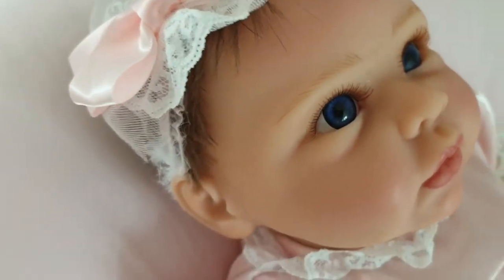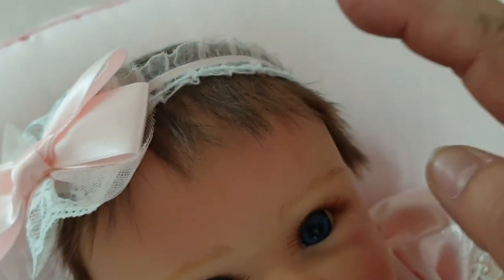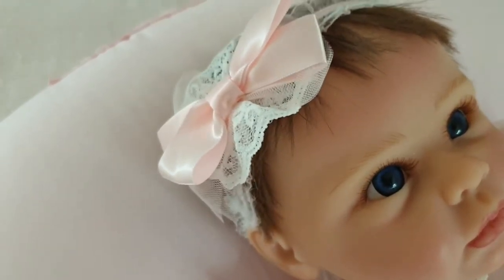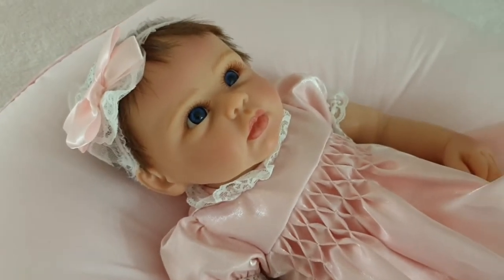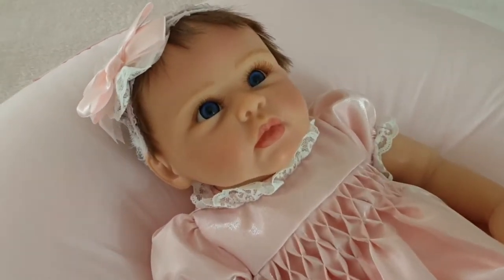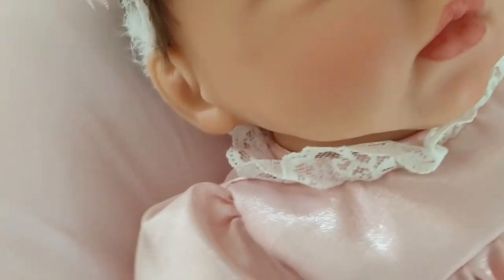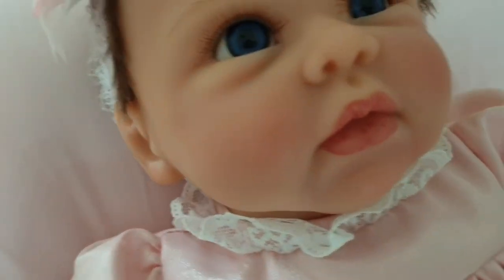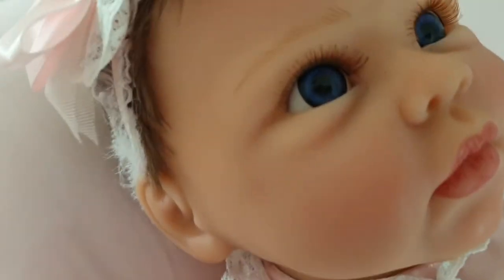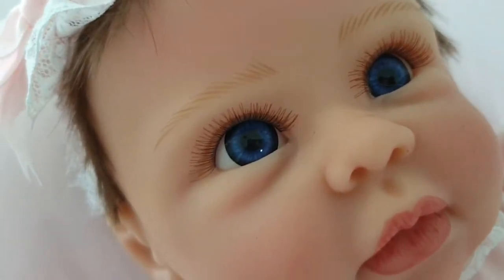Back up to her face — her hair is hand rooted. It's really soft, super soft. I'll pull the netting off in a minute to show you. She's just under 50 centimetres, about 19 inches. Her features, even though she's a manufactured doll, have been hand painted. She's got this lovely blushing on her cheeks — beautiful rosy blushing. She has adorable long lashes. Look at her eyes — they're so blue!